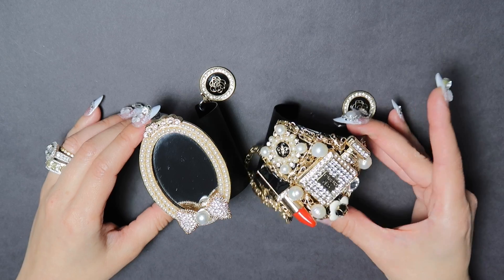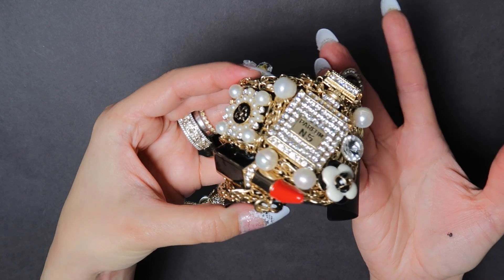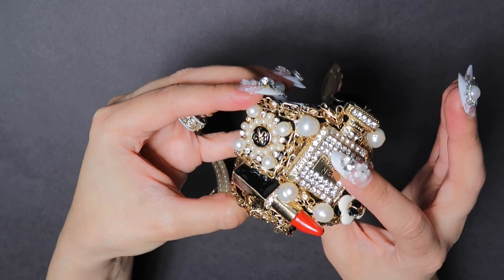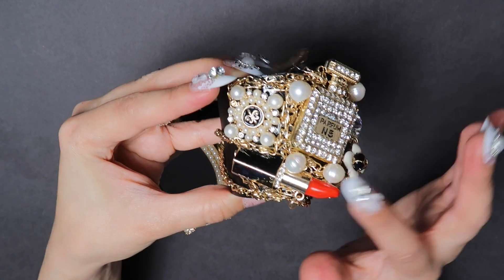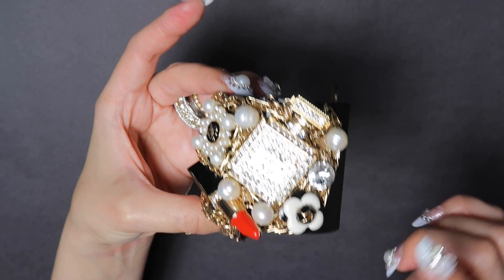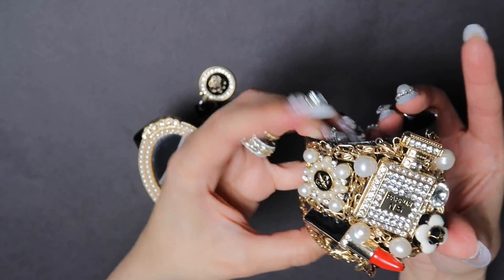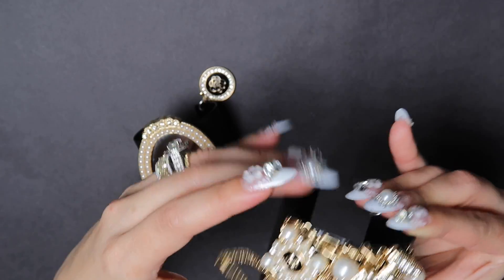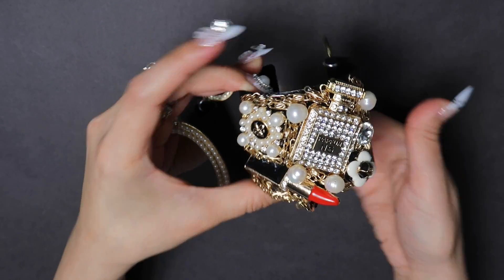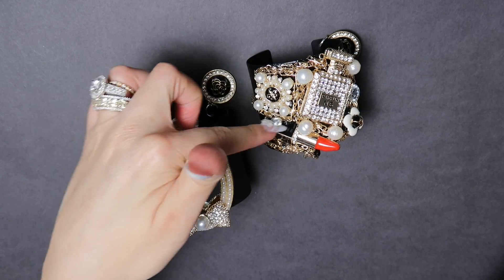I've let these dry overnight and I wanted to show you how beautiful they turned out. Starting with the elaborate one — you can see how truly Chanel-inspired it is. It has the fleur-de-lis paired with the Chanel No. 5 perfume bottle, the red lipstick with the attached quilted bag, the signature Chanel camellia flower, and a rhinestone and pearl accent. I draped it with chain and filled any gaps with chain too, and added a hanging charm. The red lipstick was chosen because Chanel has their own signature red.